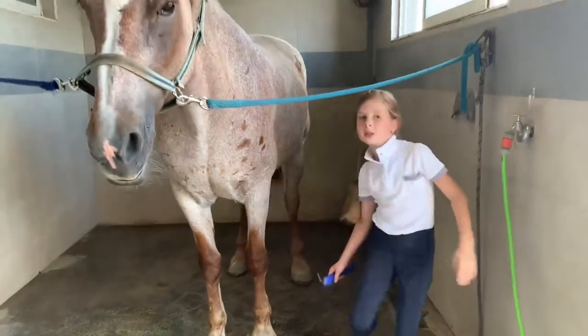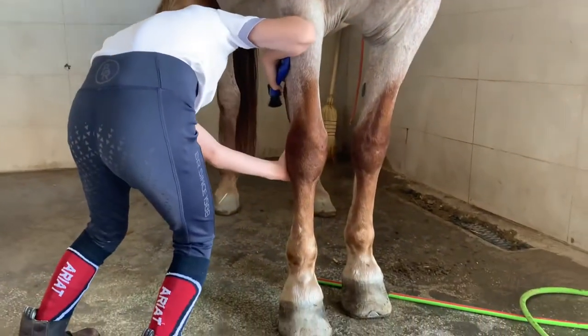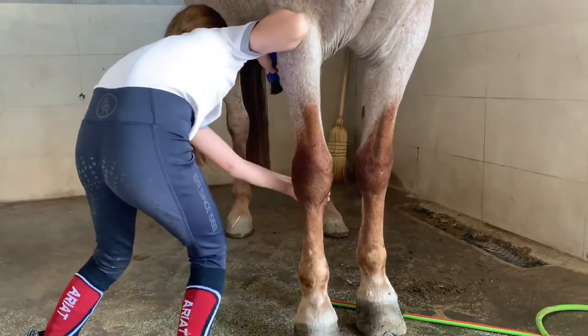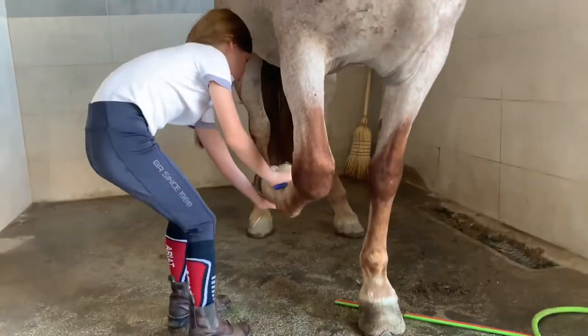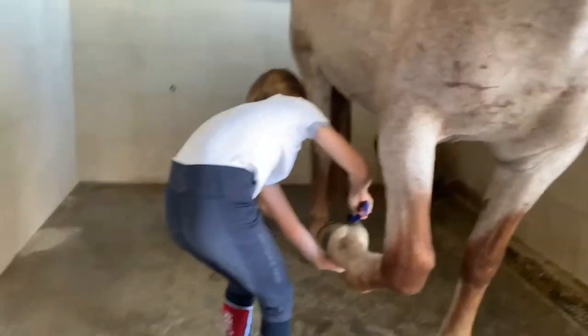Good girl. Now we are going to take the hoof — you just start from the top and go down. You kind of lean on the horse, put your hand down here so that she lets you lift it up, and you kind of lean on the horse.